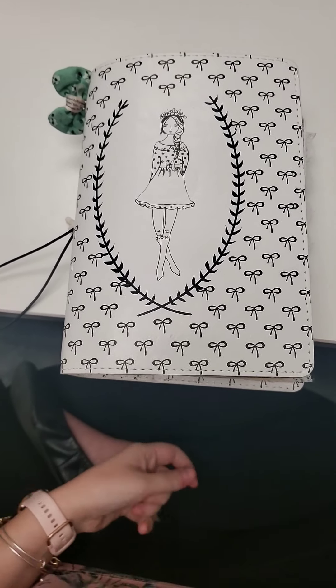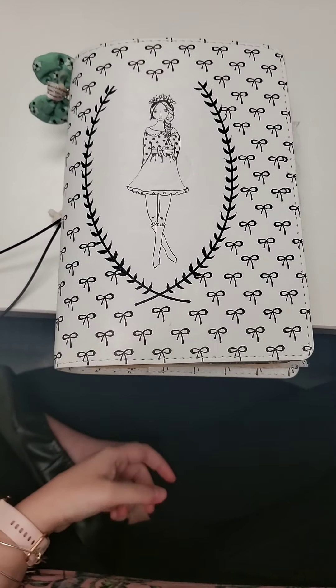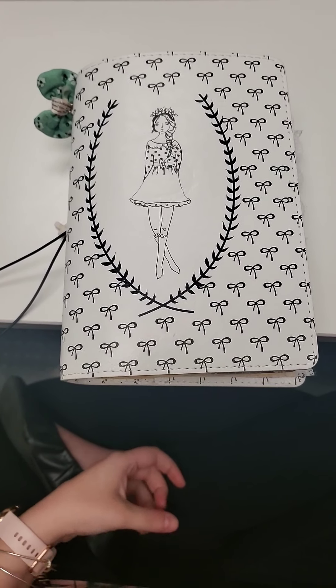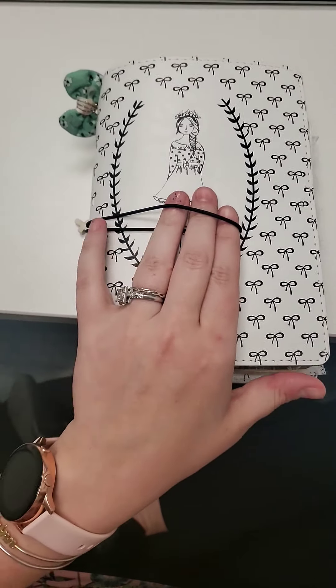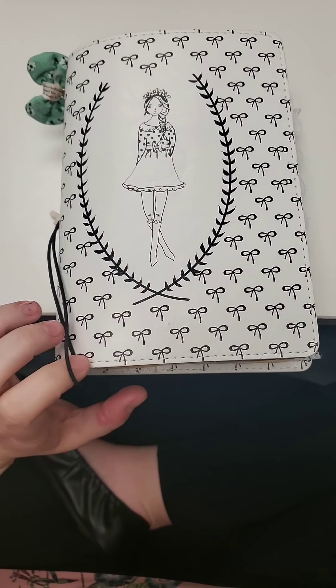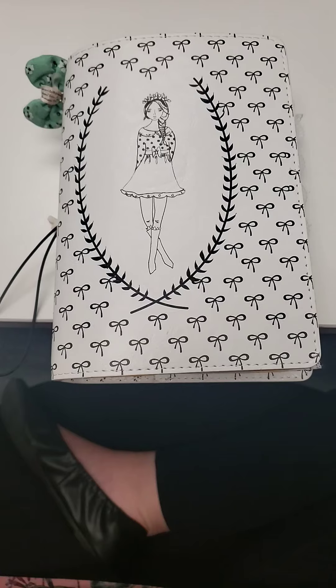Hey guys, it is Liz here and I've had a couple requests to do a short flip through of my war binder. This is from the Planner Society. It is a B6 traveler's notebook and the style is called Bow.